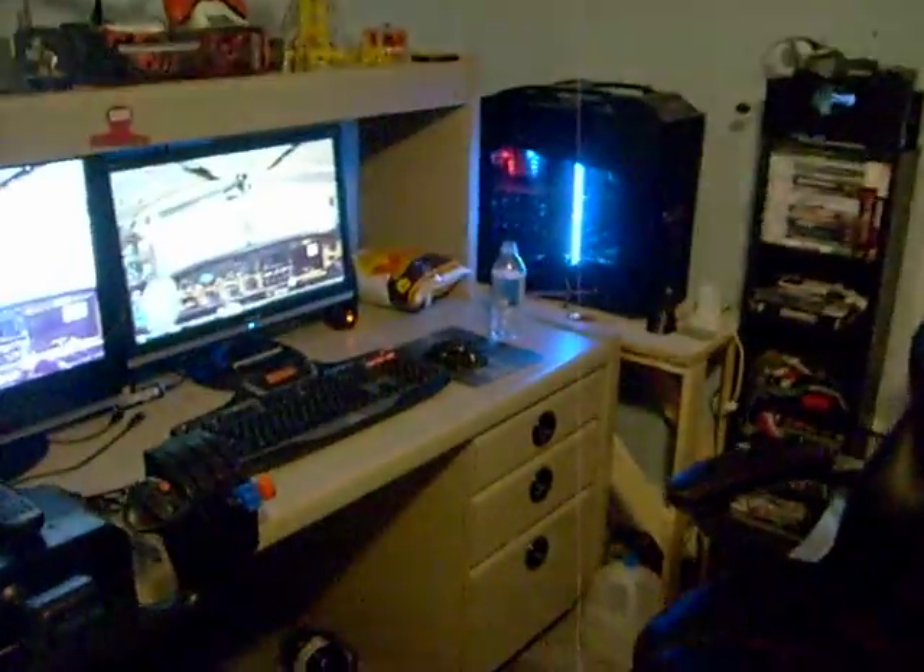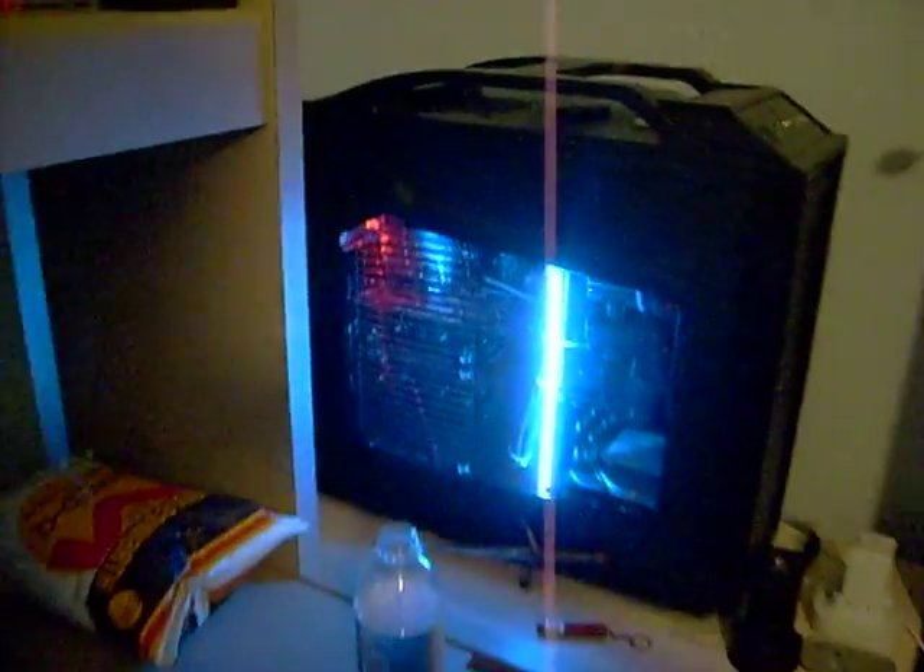Alright, this is my new gaming setup. I just got this done yesterday. I got a brand new gaming computer from CyberPower — it is a CM Storm. Brand new computer, just got it, and I have a whole new setup.